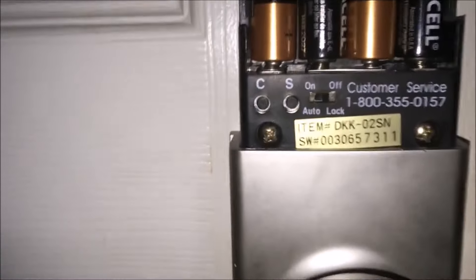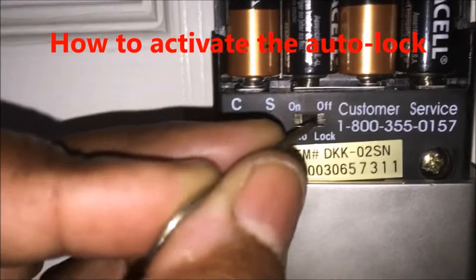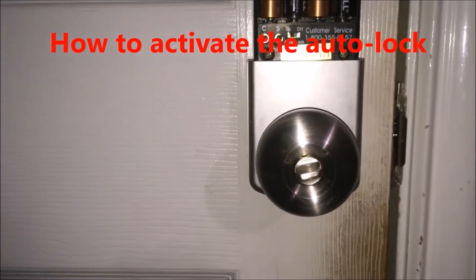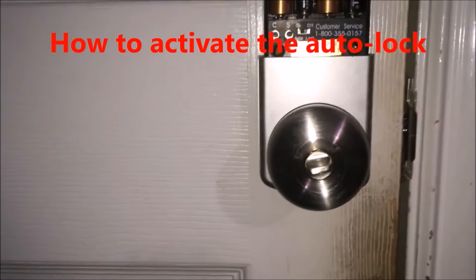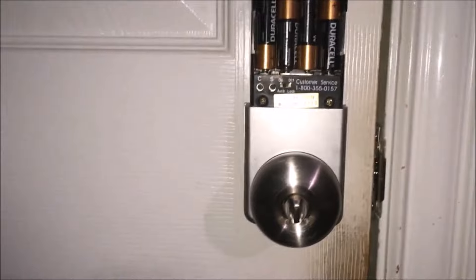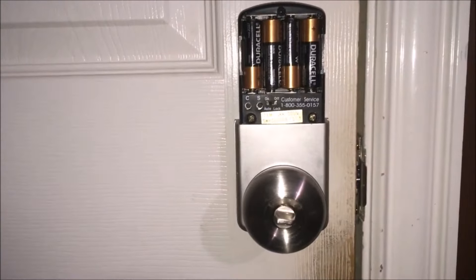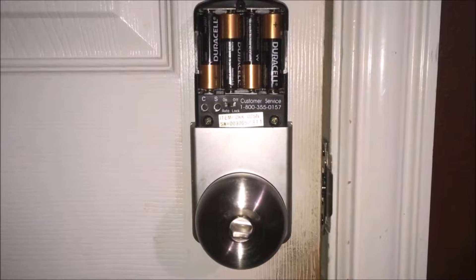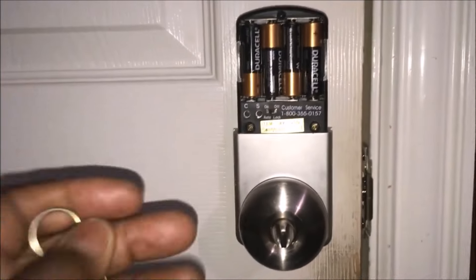This is a pretty simple lock and it works great. Now I'm going to show you how to turn on the auto lock, which I think is a nice feature. The only thing you have to do is click it from off to on, and in 10 seconds it will automatically lock itself. As you can see, it locked itself. So that lets you close your door and walk away — it will automatically lock itself. I really like this feature, and you can always turn it on and off.